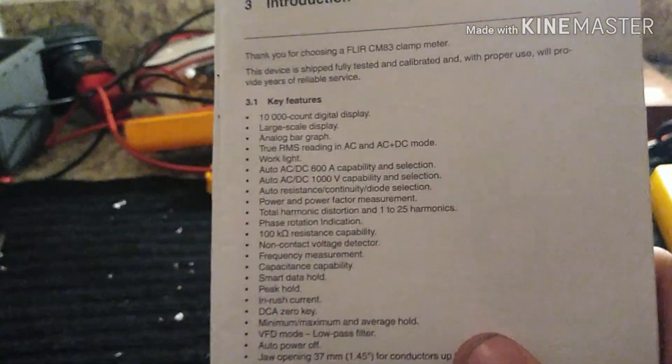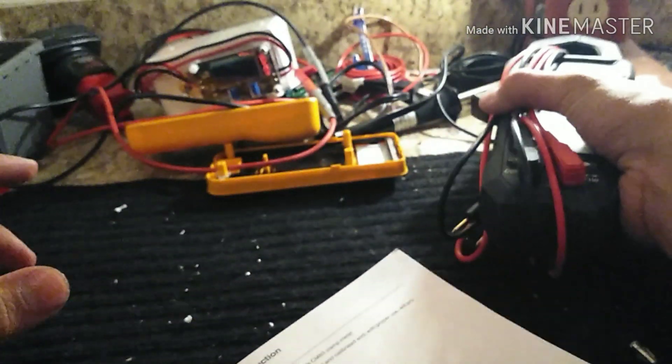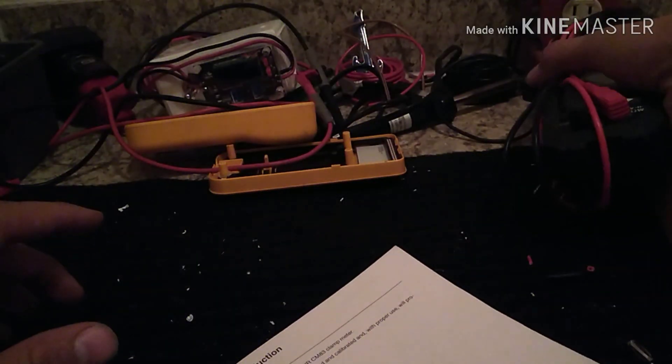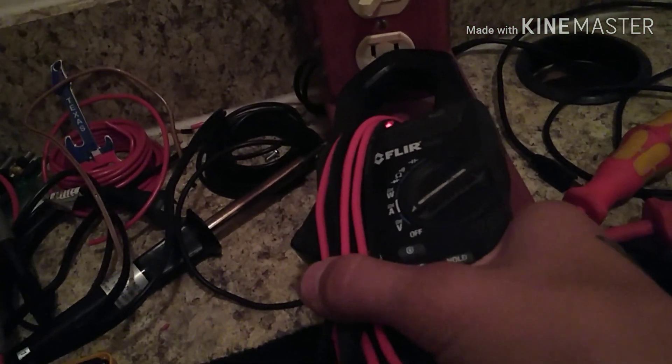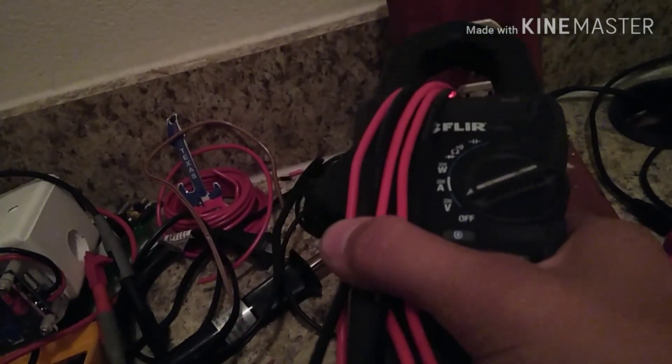Non-contact voltage tester is pretty cool — watch this. See that red light? No red light, no red light, no red light — that one's live.